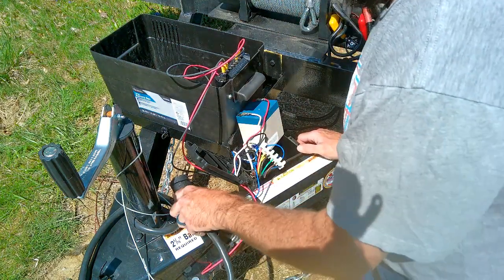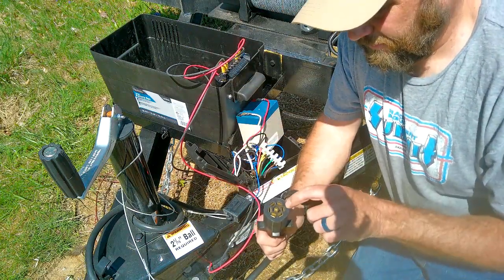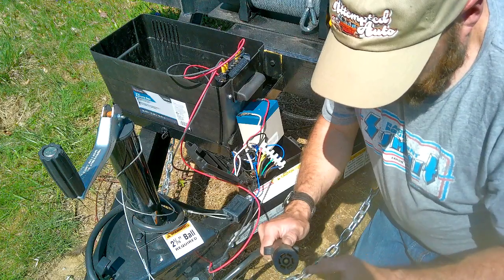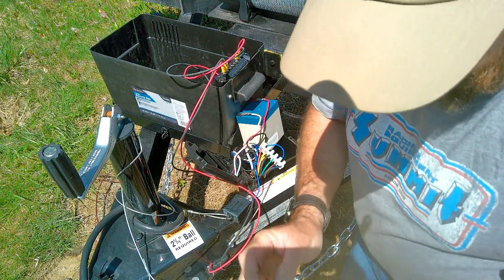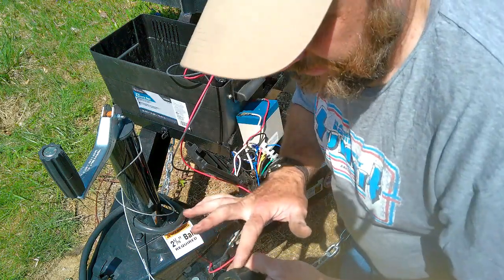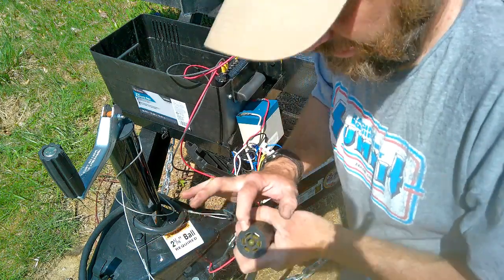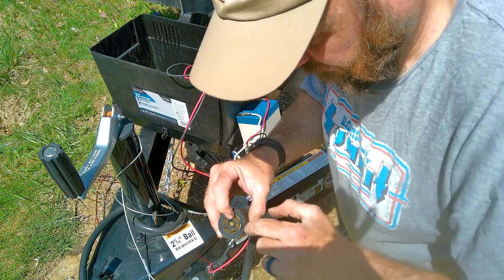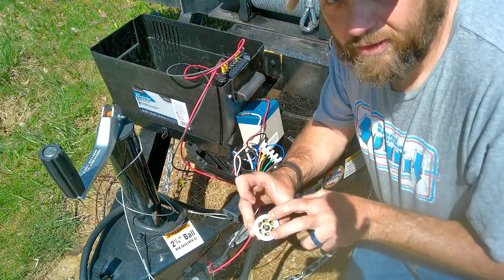I have my junction box apart. Now, on this plug, if your vehicle is wired correctly for the seven prong plug — let me give this a second's worth of thought here. On the flat part, if you're behind the plug, you have this flat part on the top off to the right on the top — that's your positive. Opposite of that, which would be on the left side on the bottom — that's your DC negative. So those are the two that you're going to need for your battery charger.